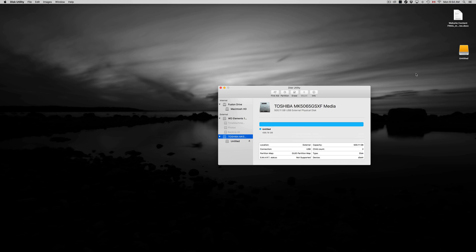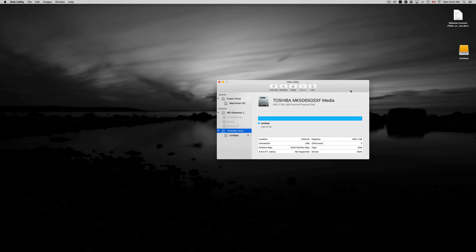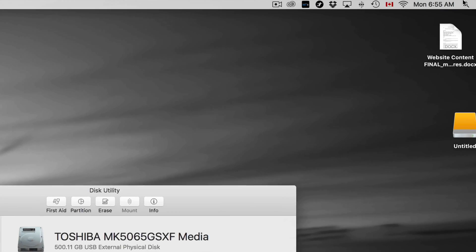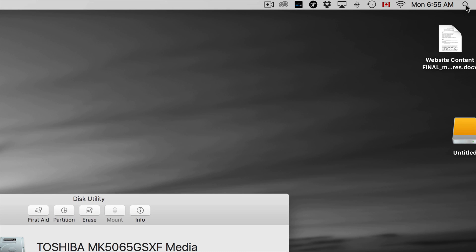That's how an external hard drive works and that's how it should work. We're also going to set up Time Machine, which is great — it's going to back up your entire computer including your apps, background settings, and everything. But first, let's go over formatting so you can see what you're going to do, starting with Disk Utility.